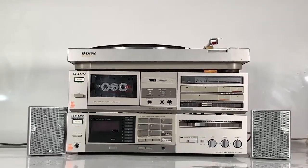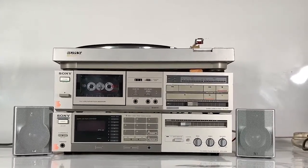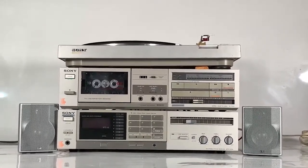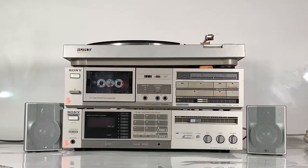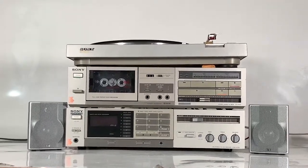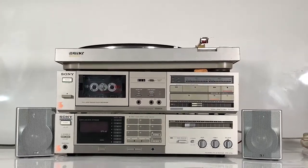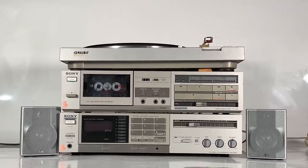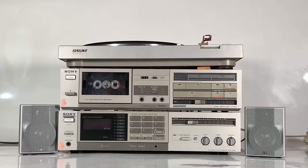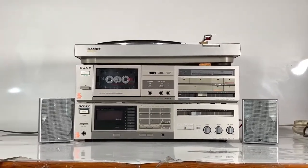Hey guys, welcome to the channel of Feeling Retro. Today we're taking a beginner's look at how to set up some vintage hi-fi equipment. If you're a beginner and this is the first time you're setting up a vintage or retro tape deck, a radio tuner, an amplifier, receiver, or vinyl turntable, then this is a perfect video for you. We're going to look at the very basics to get your system set up if you've just gone out to a thrift shop, a charity shop, or a car boot sale and picked up some gear. So let's get stuck into the Sony equipment we've got today.